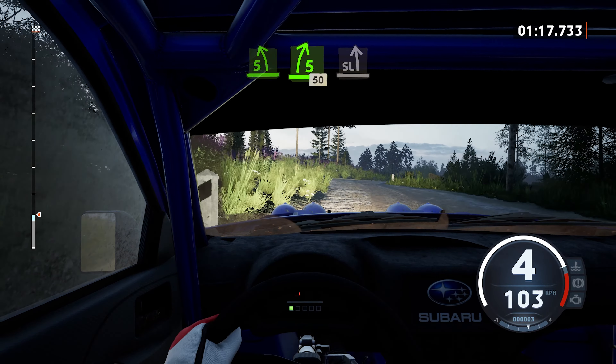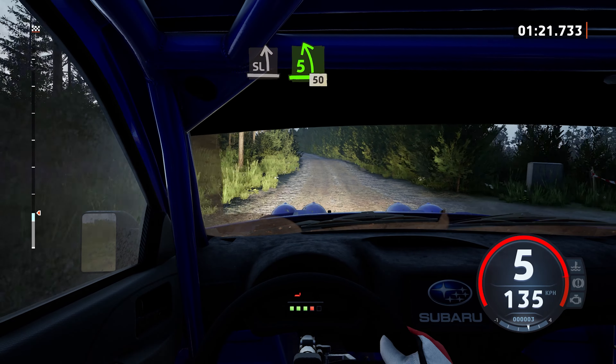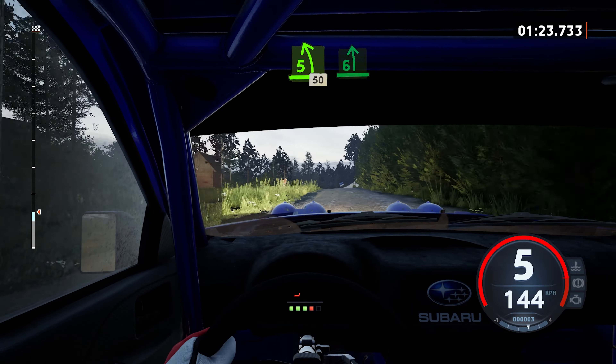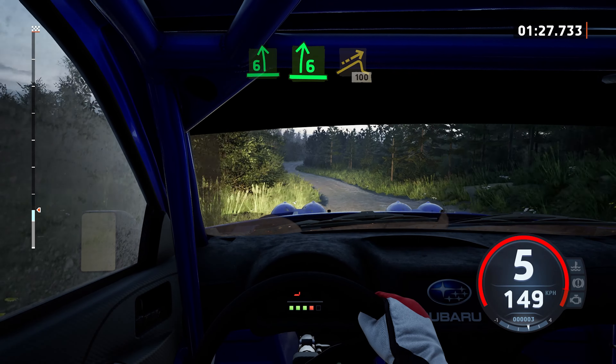5 right, 50. Slight left, very long tightens. 5 left short, over jump, 50, 6 left. And 6 right, half long. And jump, 100.